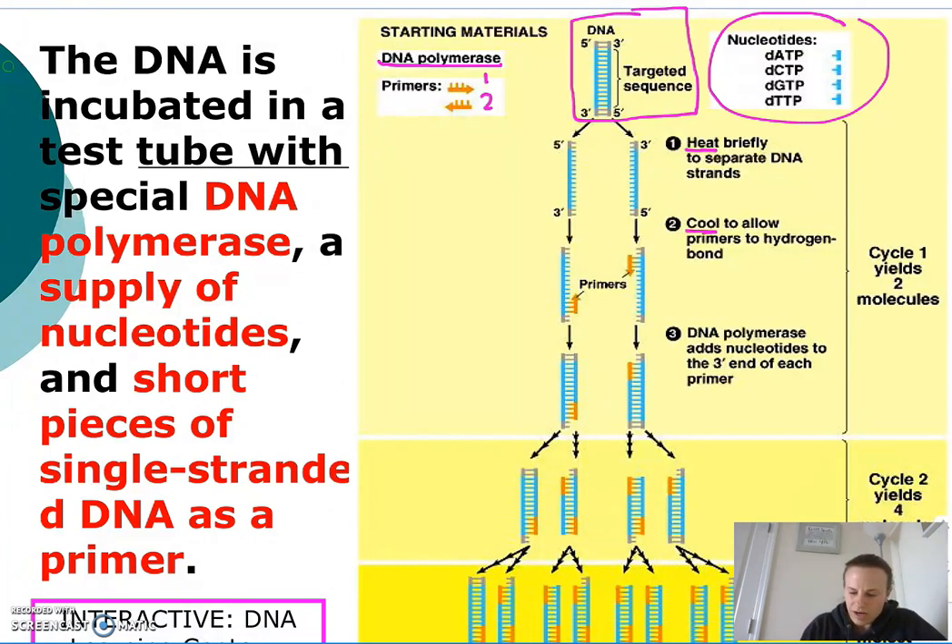Heating involves heating this sample to about 95 degrees Celsius. The sample is placed in a machine called the thermocycler, which will do this heating and cooling for us. Heating to about 95 degrees Celsius breaks the hydrogen bonds to separate the DNA strands.